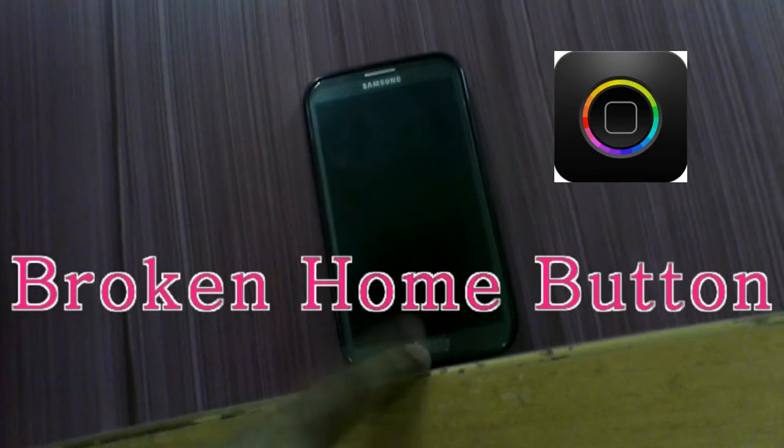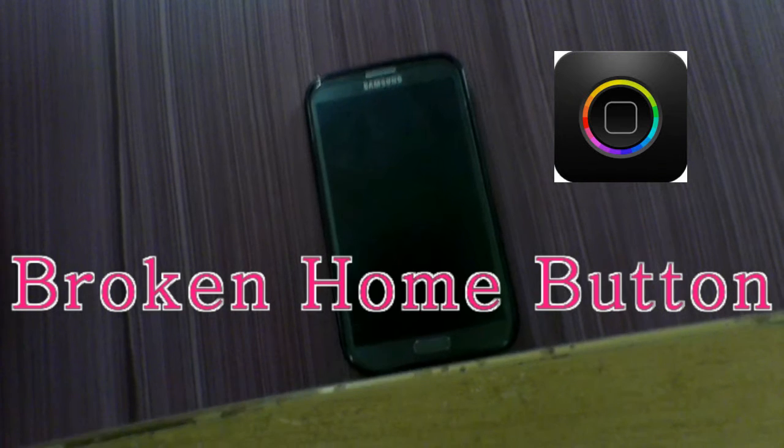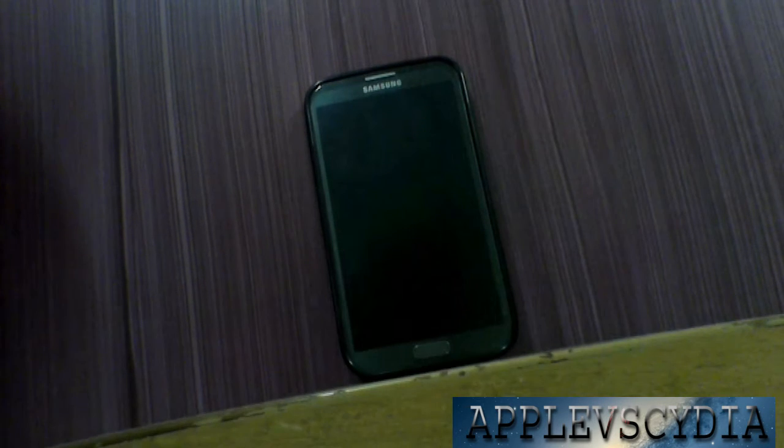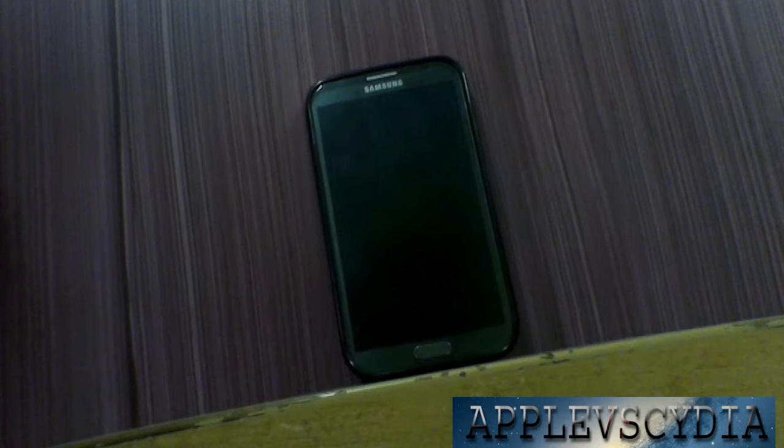So say you have an Android phone and your home button is pretty much broken. Even if you press, nothing happens. So there's an application — the link is down in the description — called Swipe Home Button.